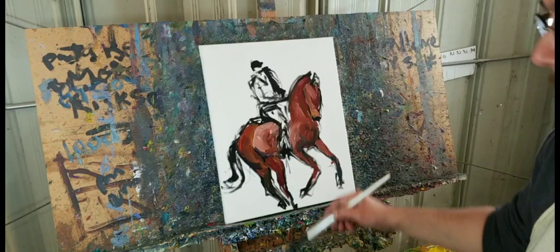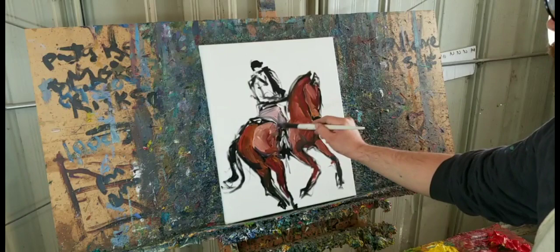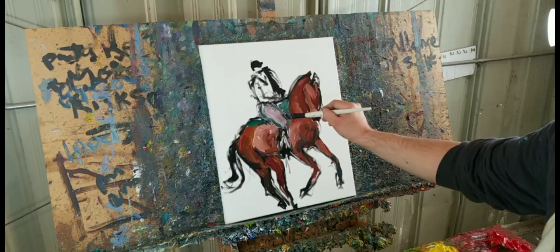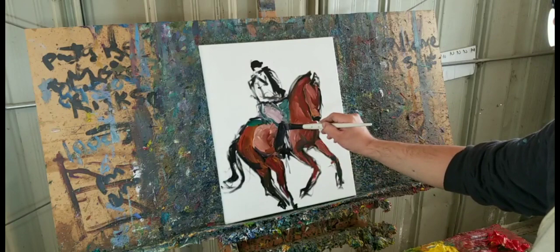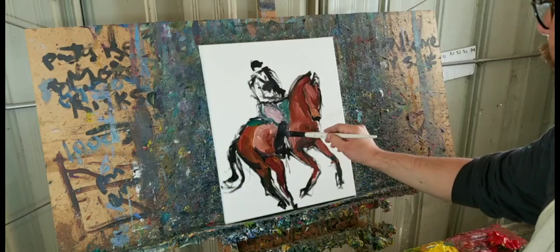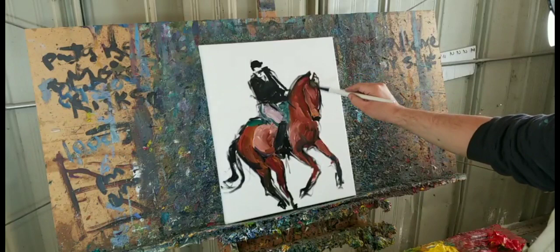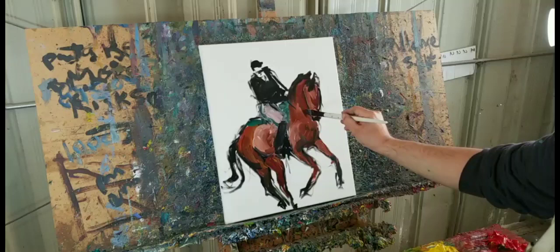There are two things that could happen: you could either try to go faster, and you might lose control and lose so much detail that you just completely stop paying attention — that has happened to me, so be careful. Or you could go slower, which is pretty cool, but you won't get that looseness that I'm doing here.